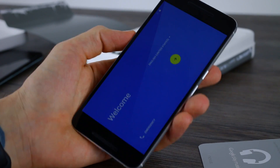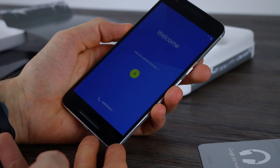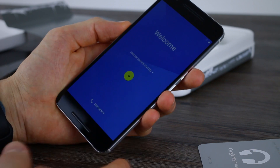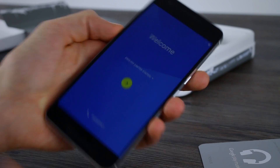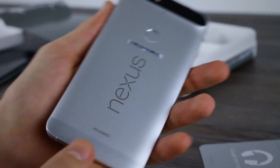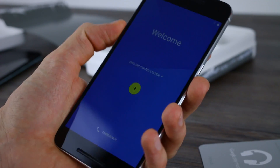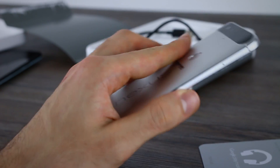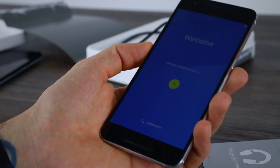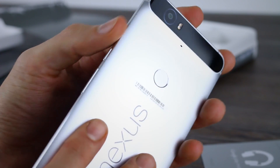Now let's talk about the phone. The 6P has a 5.7-inch quad HD display with a pixel density of 518 pixels per inch. You've got stereo front-facing speakers, an eight-megapixel front camera, and it's an all-metal body. It feels really, really premium — big and beefy, but the nice flat sides make it quite comfortable to hold. It's cold, it's stark, it feels expensive. I'm really glad that Huawei got to showcase what they can do design-wise with this.